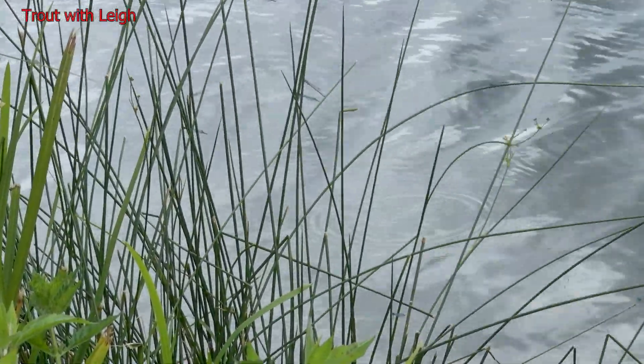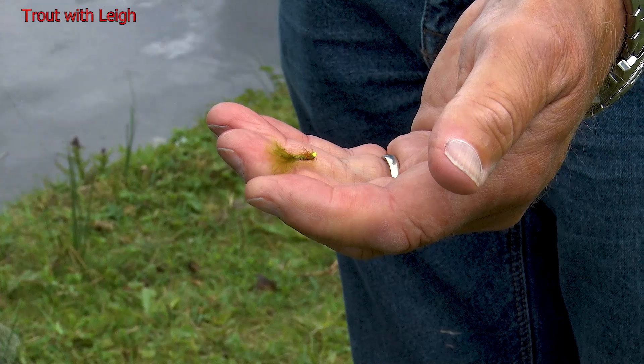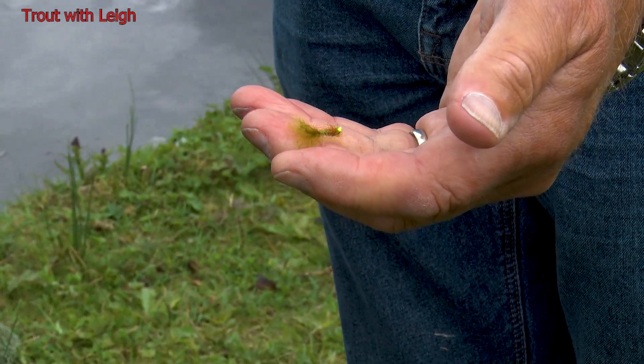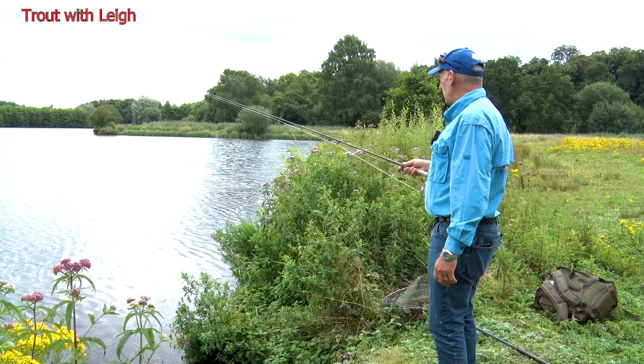The amount of damsels that we can see here — the fish are obviously feeding on them. I'm going to change over to this small damsel nymph and put that on one of the droppers. I've got a feeling that'll induce a take. Well, let's hope so. Oh — there's one.